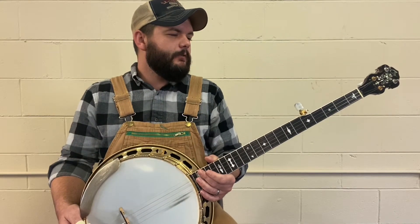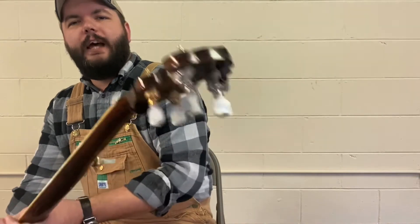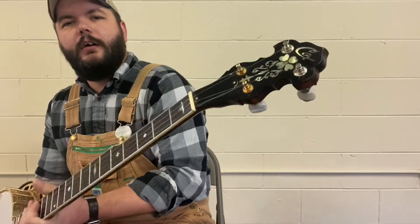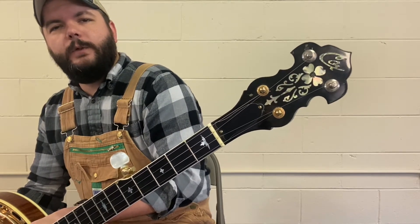I've had it a little over 10 years now, and it's got some Keith-style tuners — they're not Keith, they're some other brand — but I've got Keith-style D-tuners on it. I've still got the original tuning pegs.